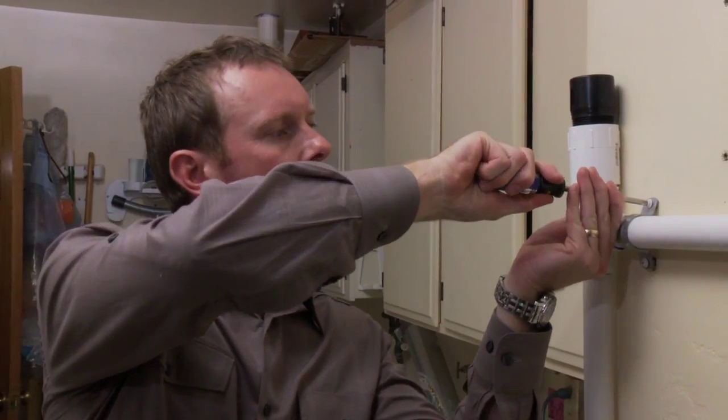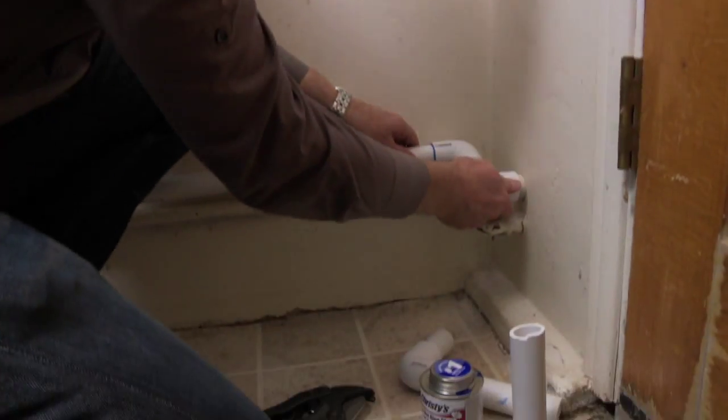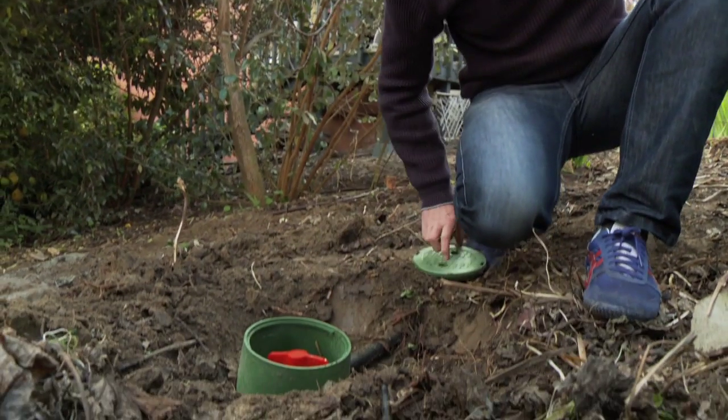My friend, grey water expert Greg Bullock, is doing the conversion for me. He's installing a really simple system that in my community does not require a permit.